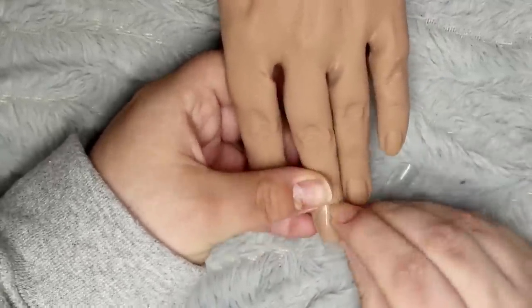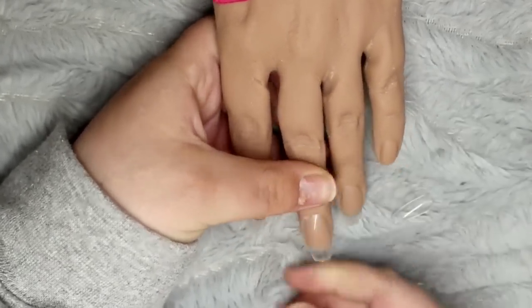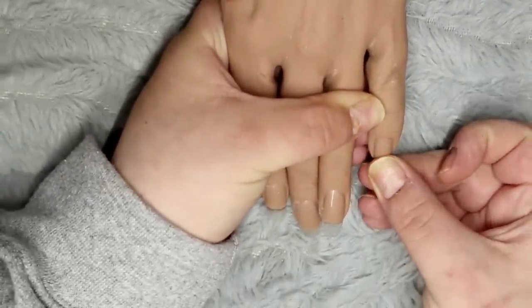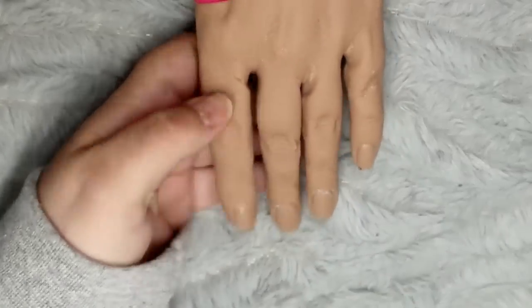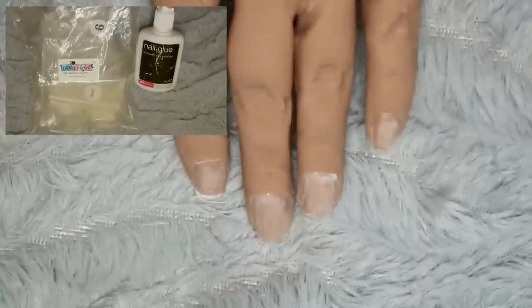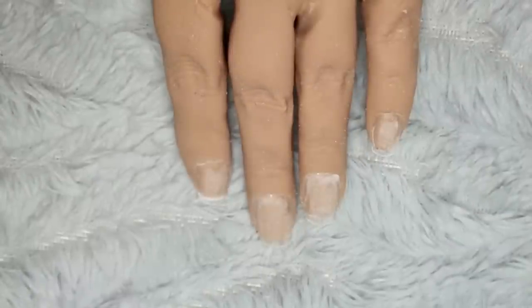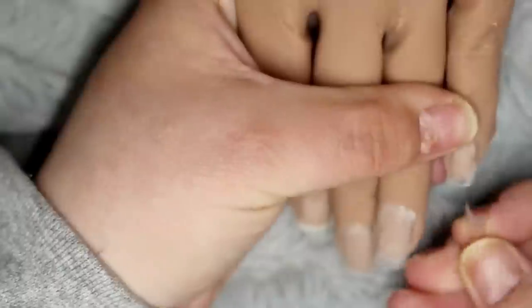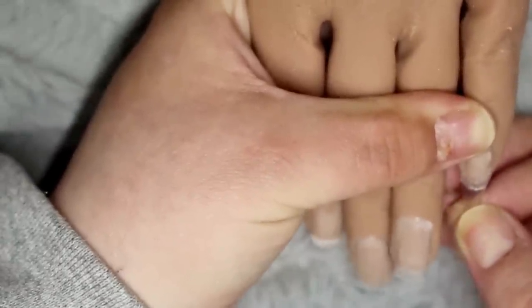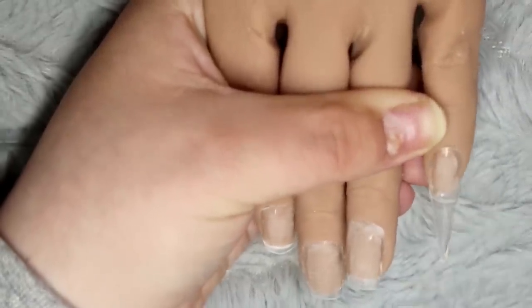The nails do sit nice and flush with the cuticle area, and when I applied the tips I had no issues whatsoever — everything applied fine and looked okay. After applying all of the nail tips, things started to go a little bit wrong. I went ahead and filed the nails like I would with my flexi finger, and I started to notice at the top of the cuticle areas that they were sort of lifting the nail tips off. At first I thought it was just because I didn't add nail glue all the way up, so I continued on and made sure I pinched the tips in so everything was nice and flush.